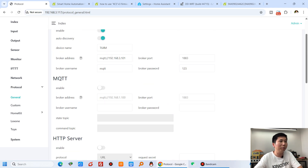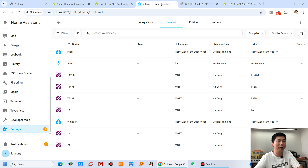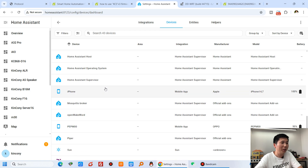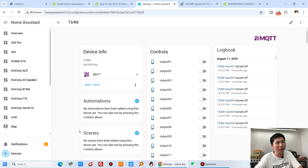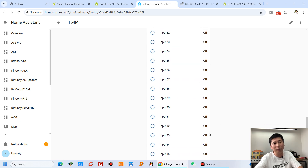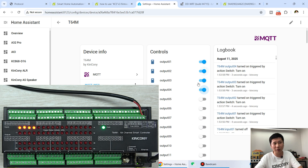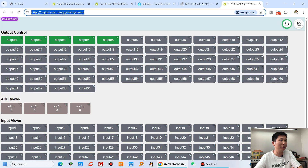After saving, the board reboots — which takes about 10 seconds — and then updates Home Assistant. I refresh the Home Assistant dashboard and I can see the T64M has been found. Clicking on it shows 64-channel digital output, 4-channel analog input, and 64-channel digital input. I can turn on channels 1, 2, 3, 4 immediately in Home Assistant. I then turned on 5 channels and going back to the Kinkone Cloud server confirms 5 output channels are on — states are synchronized.